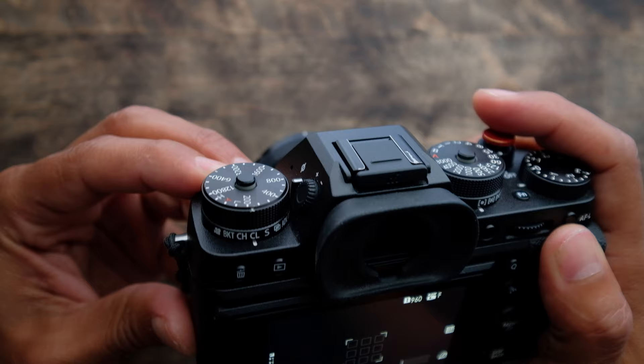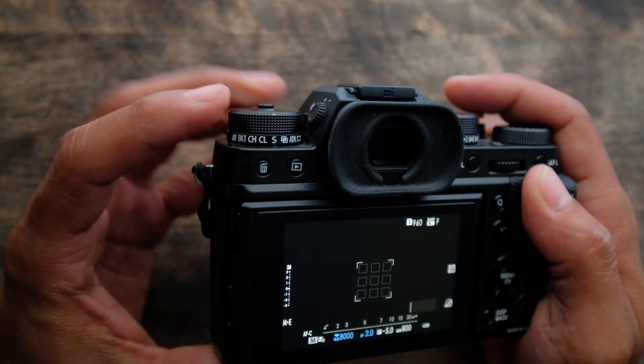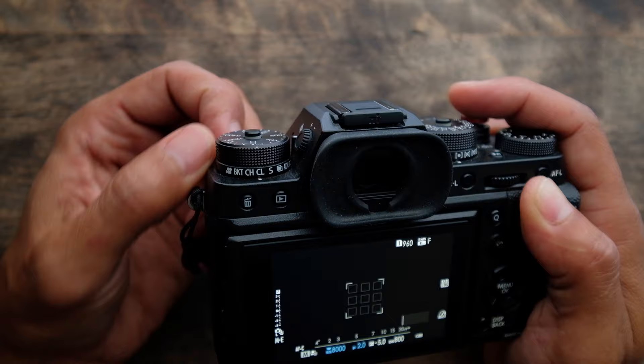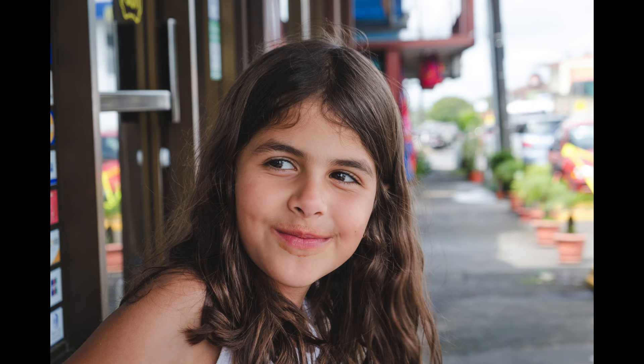The drive mode I like to use for portraits is either continuous low or continuous high. Why not just shoot single, one frame? I find that people's expressions change so quickly and the twinkle in someone's eye changes so fast that I like to grab a lot of frames and then pick my favorite. Continuous low is generally good enough to catch those little twinkles in the eye.